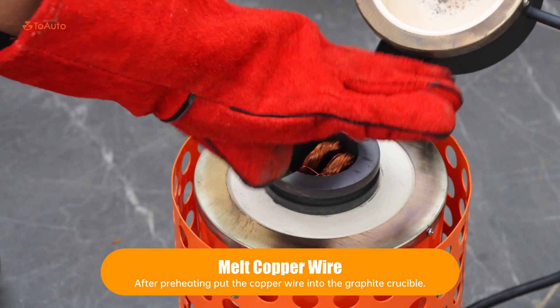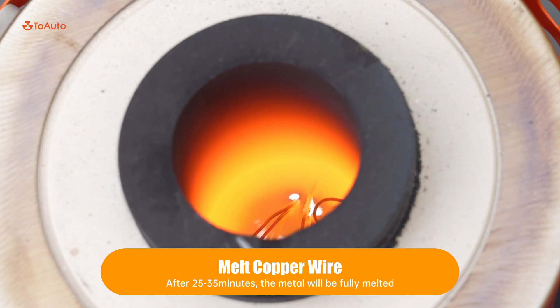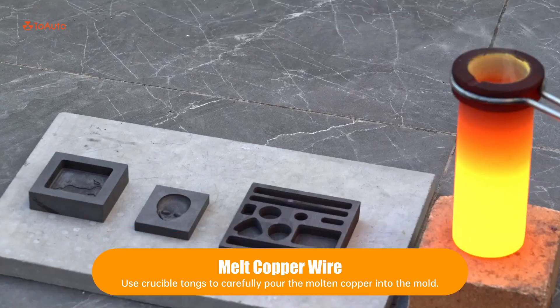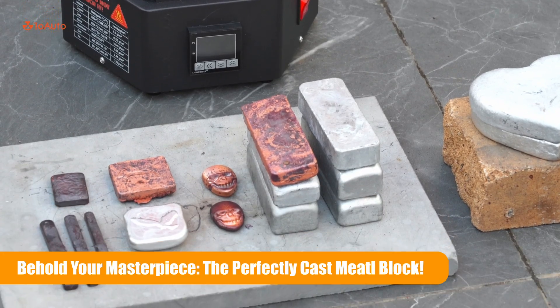Mount a couple of wires, then melt them down. Behold your masterpiece — the perfectly cast melted block.